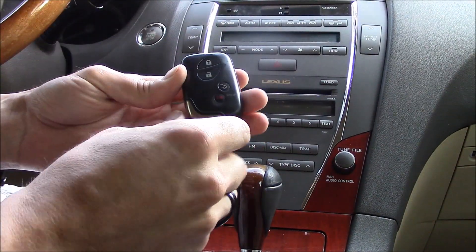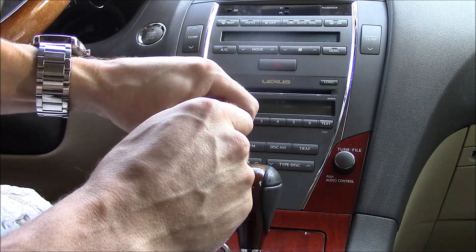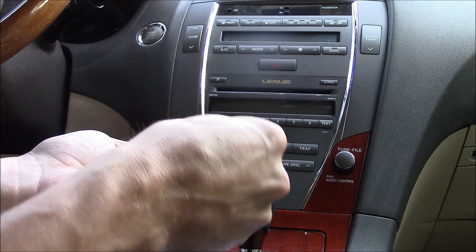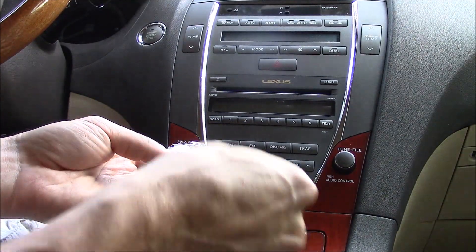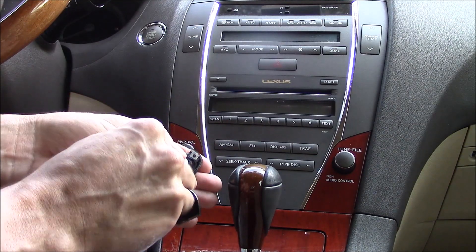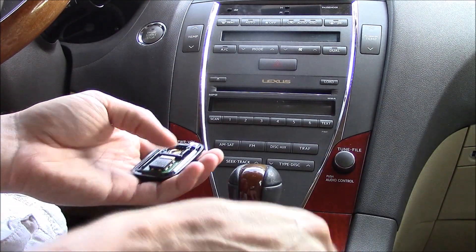So let's say your battery is completely dead on your remote. I'm going to take that off and take out the battery just to show you that it's completely dead. The positive side goes up, by the way, just like that.